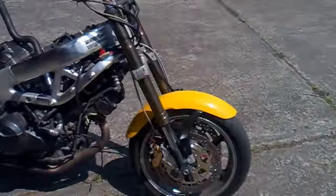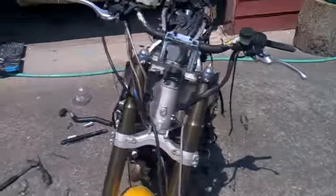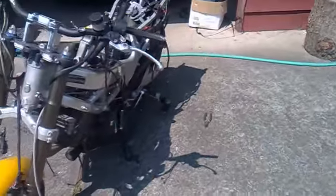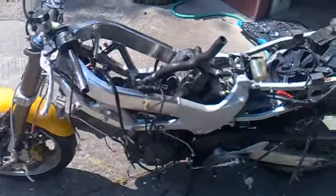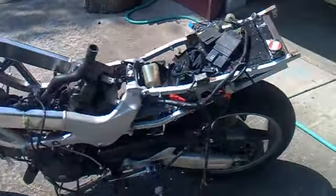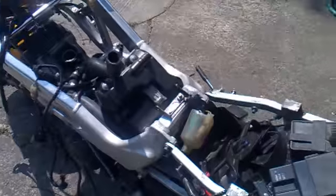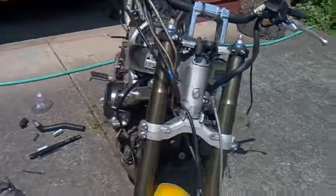This is my VTR project bike — I'm making a speed fighter build. It's got a 700cc V-twin with the radiator set up in the back, and the 2010 GSXR front end installed.